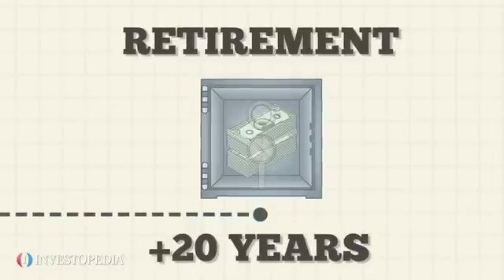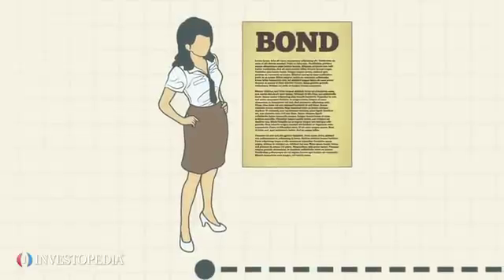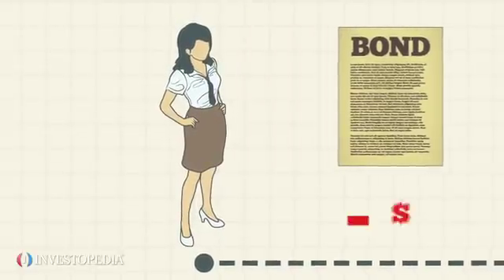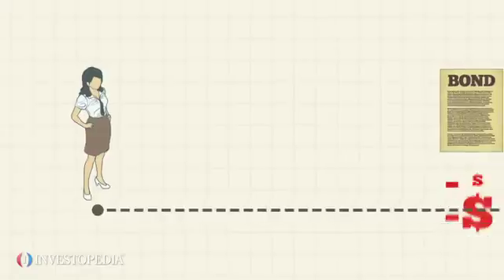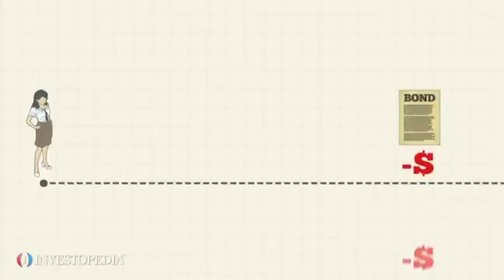One of the downsides to zero-coupon bonds is that, although no payments are made to Allison until the bond matures, she may still have to pay income tax on the assigned interest that accrues each year.